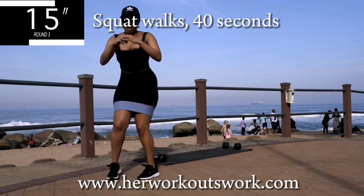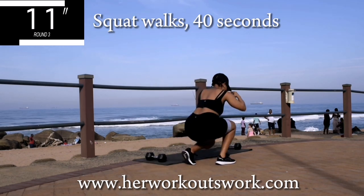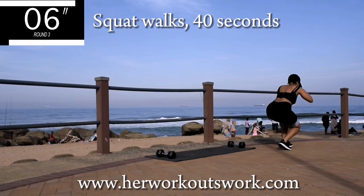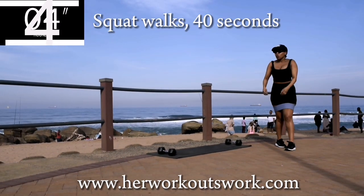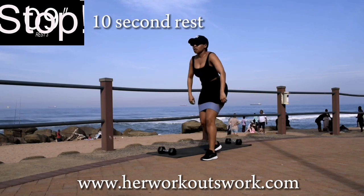You want those toned thighs — don't give up! You've got 10 seconds to go. Remember, tummy nice and tight. Good, take a 10-second break.